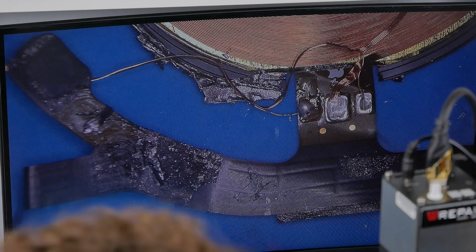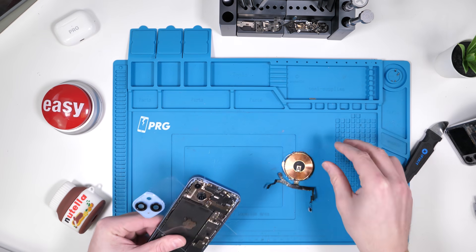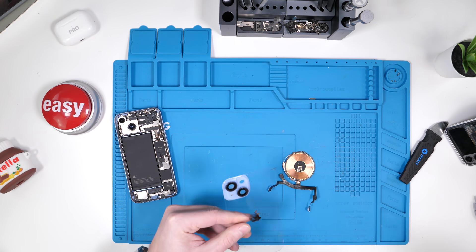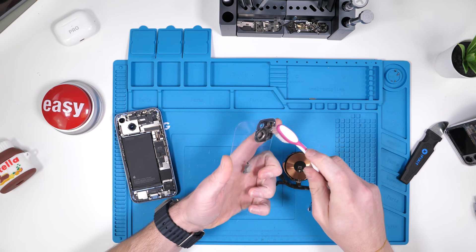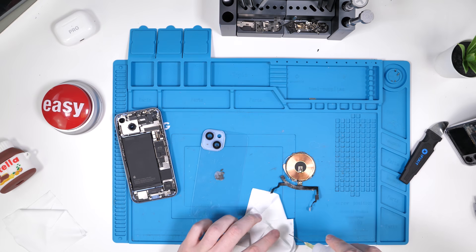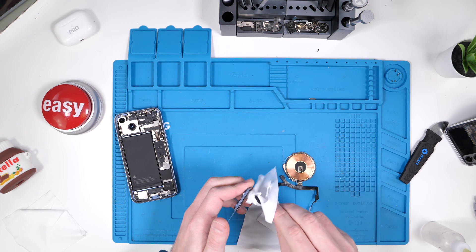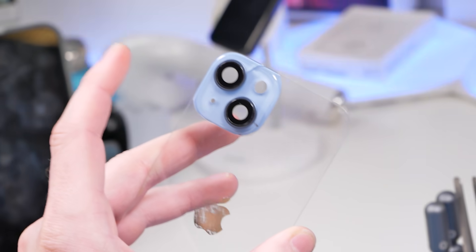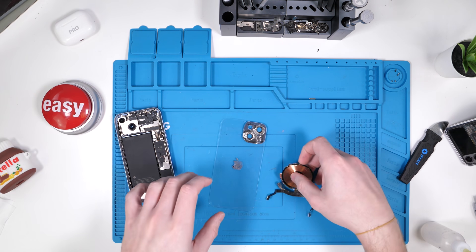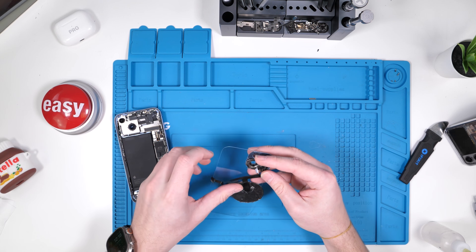That was quite annoying, but it looks like we're all ready to continue with the installation. We also have to clean up the camera glass because it's pretty dirty — we'll just brush it out. We'll wet a microfiber cloth with some isopropyl alcohol, twist it around, and just like that it's cleaned up. Now we have to install the wireless charger — I don't have clear adhesive so I want to see if I can just make it work.